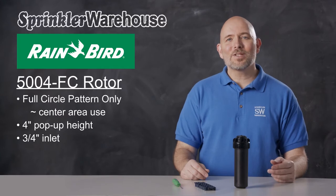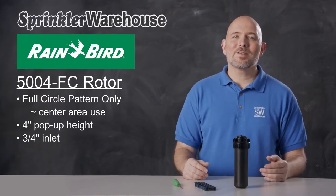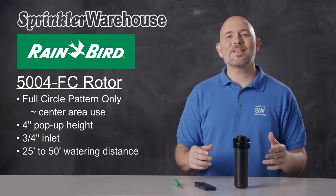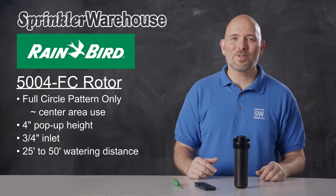The 5004 series rotors are known for their longevity. Rainbird rotors have the longest operating life cycle of any rotor on the market. This rotor has a watering distance of 25 to 50 feet depending on the nozzle installed and how the adjustment screw is set.